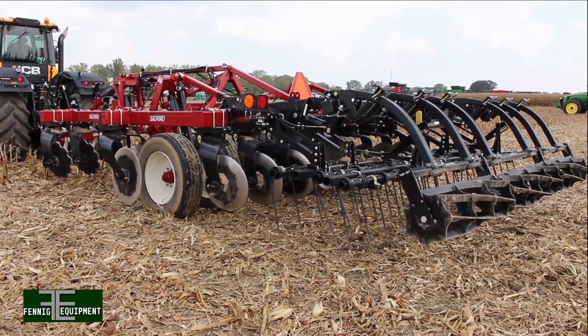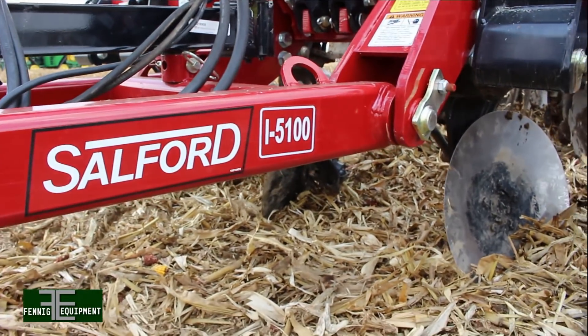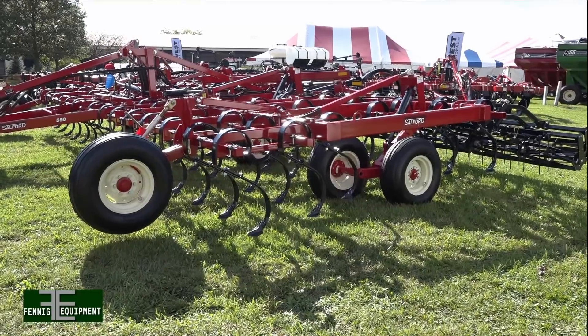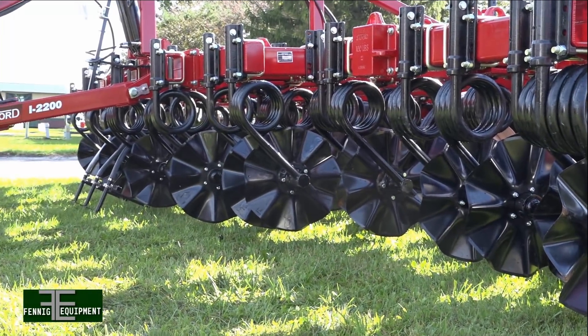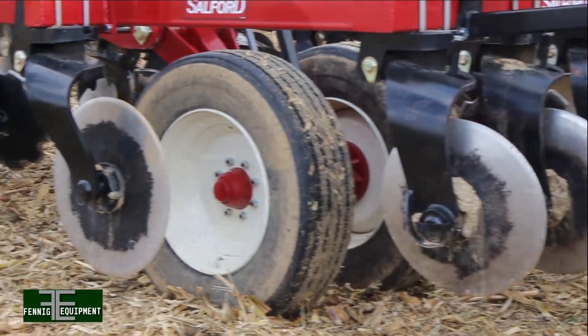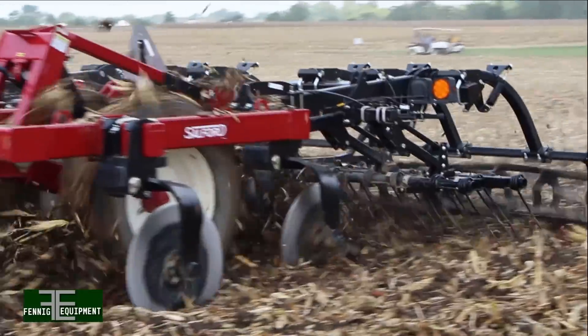I'm Gary Fenneke with Fenneke Equipment out of Coldwater, Ohio. Thank you for being tuned in to the cab cam. Here today we're at the Farm Science Review down in London, Ohio, and what we're featuring on this particular cab cam is the Salford 5100. Fenneke Equipment has been a Salford dealer for eight years now. Salford has really come out with some nice tillage equipment — vertical tillage, cover crop seeders — but today we're really focusing on the Salford 5100, where we can take the residue in today's cornfield and bury it six inches deep going six, seven, eight miles an hour and still have a nice level finish at the end of the day.